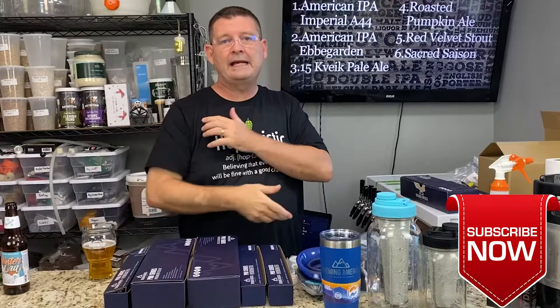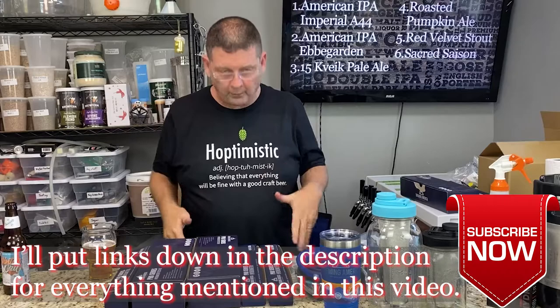Welcome to Bitter Reality Brewing. Got something special for you today. Don't forget to like, subscribe, and keep sharing — it's been huge. Thank you for hitting a thousand subscribers back in December.